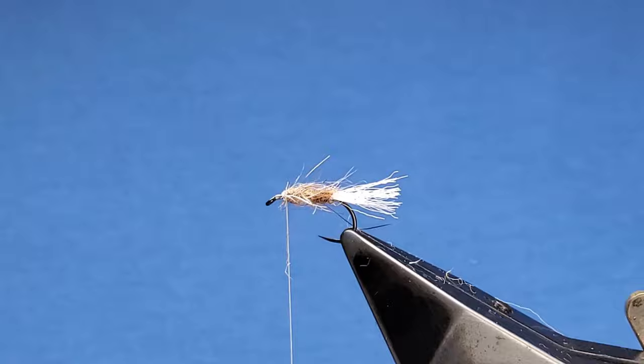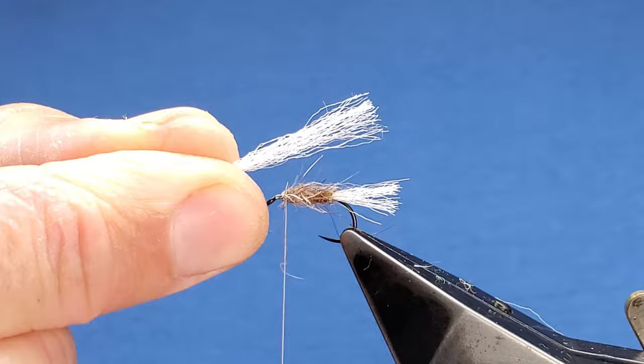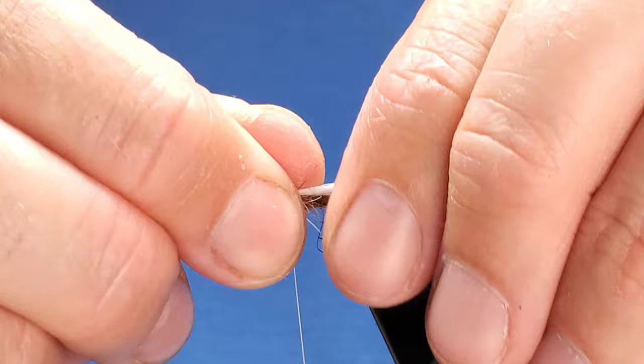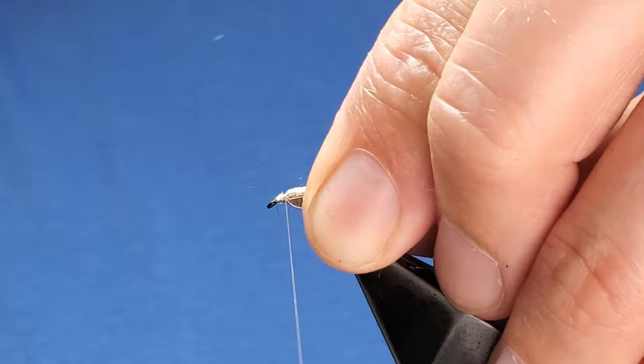For the underwing I've got another piece of polypropylene. Tie that in and line it up with the end of the tail, using a few turns just to keep it on top of the shank. Just tidy everything up as we go.